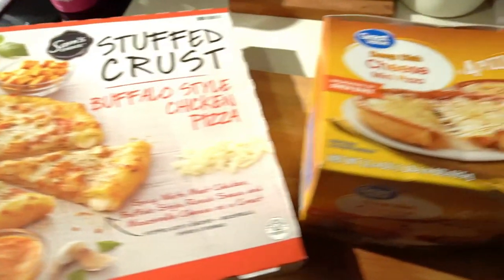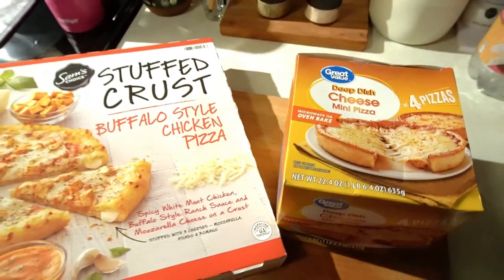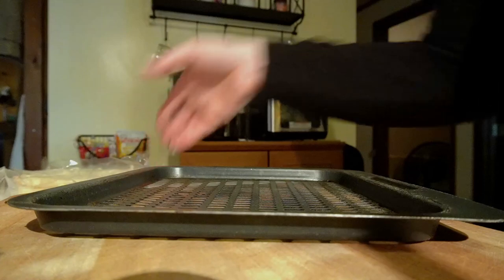Today I'm here to give you guys another what's for dinner video for our family of five. This whole week is really fast meals. Tonight is pizza night, and these are the two different kinds I'm working with.